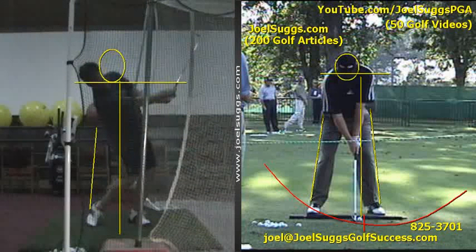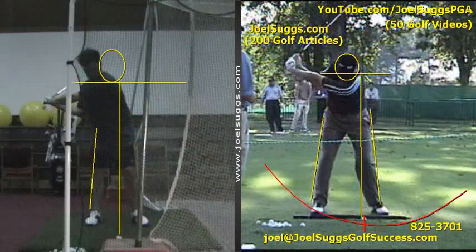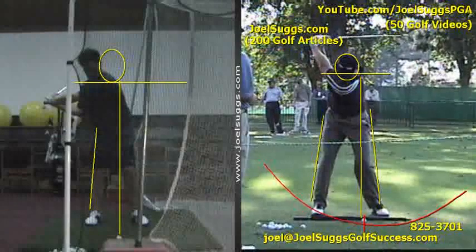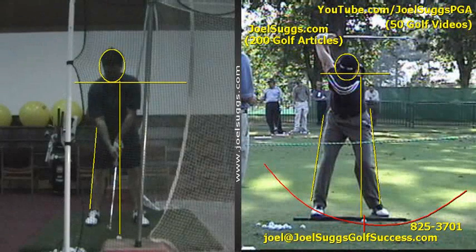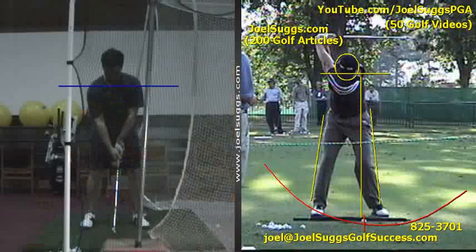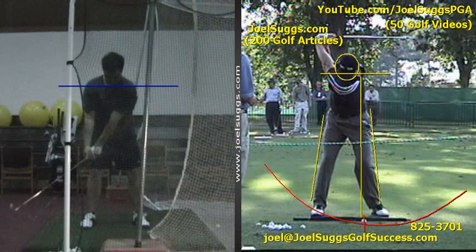But what we'd like to see all the more is — see how his left shoulder goes underneath the line, that left shoulder socket right there. Whereas yours just kind of goes along the line; it doesn't really tilt downward at all. But as you started working on it, we saw this happen — much different there, Skip.